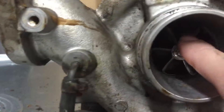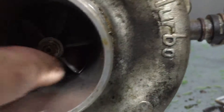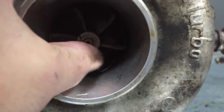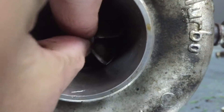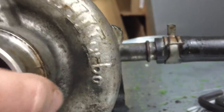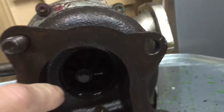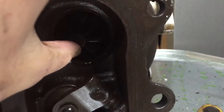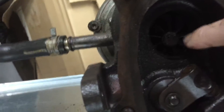People say if this thing moves a little bit side to side or in and out, your turbo is bad. You can see that, so it's pretty bad. Now we go to the other side and this thing is completely destroyed.